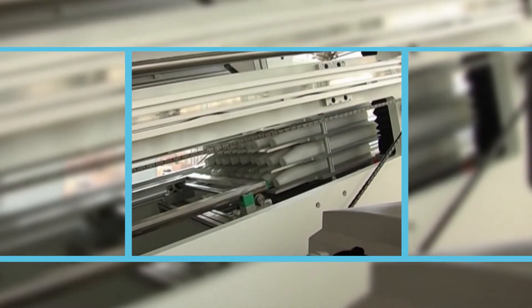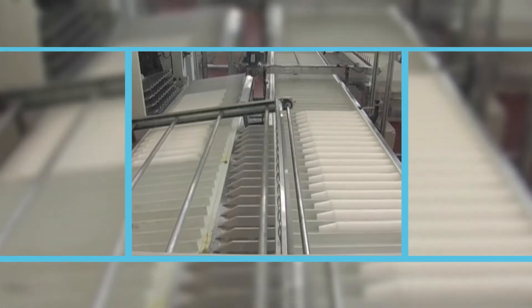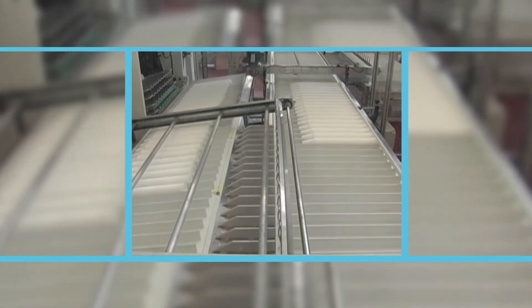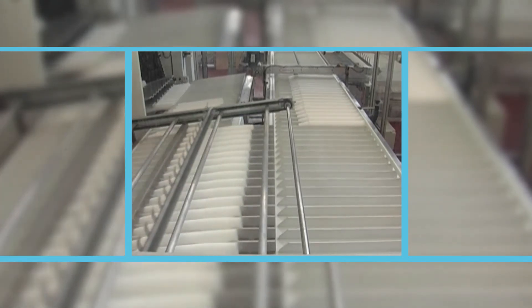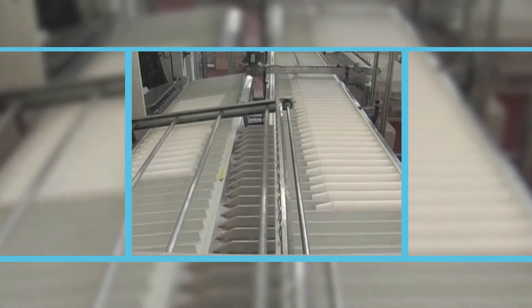Finally, during the design phase of the F87 model, special care was taken to guarantee the utmost flexibility in terms of shape and size of thermoformable products and to minimise mould changing times. The mould changing operation is performed sideways with a special motorised trolley.